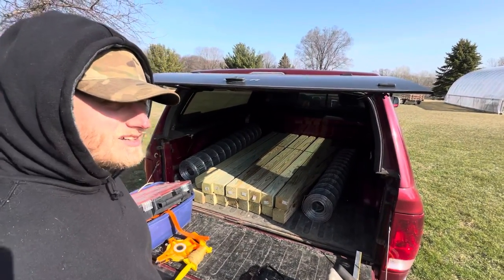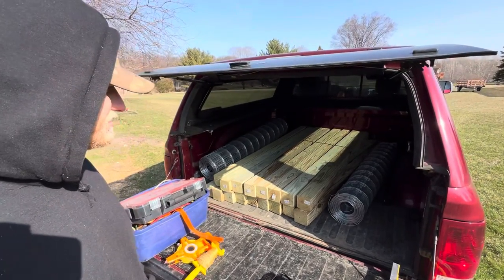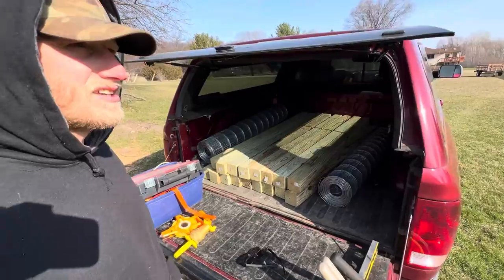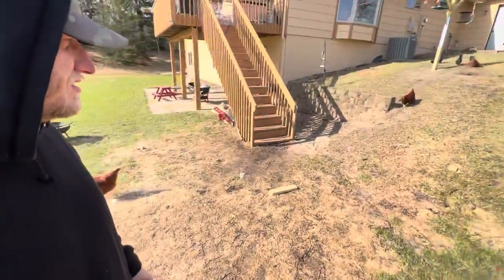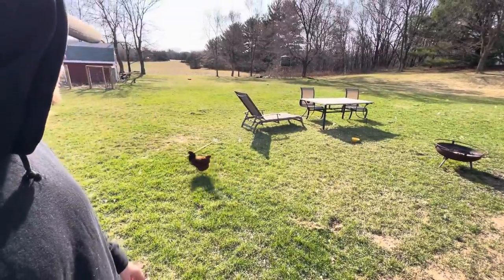All right, just got back from Menards. Got 17 posts and 100 feet of fence. So now I just gotta dig the holes.